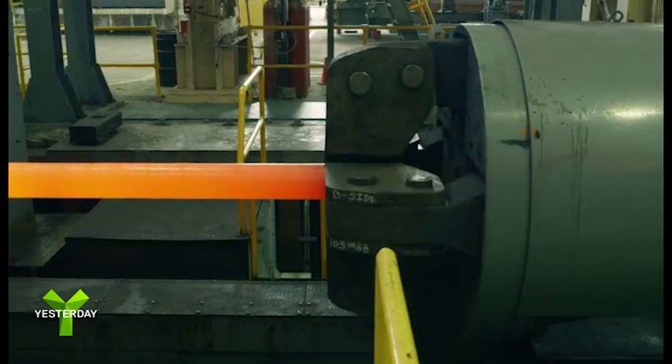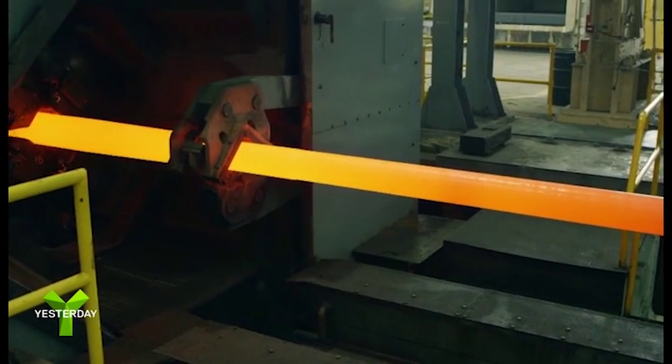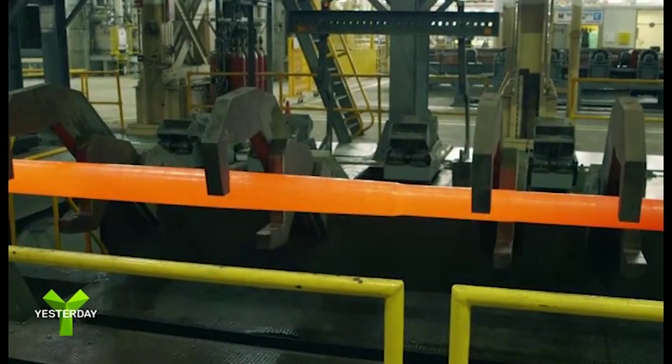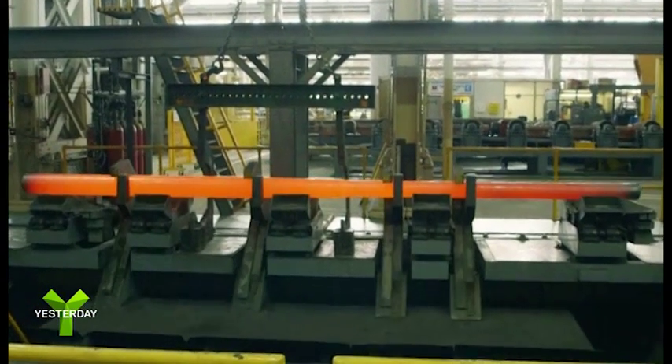As the hammers pound at its surface, the tube rotates. This process lengthens and shapes the red-hot metal as if it were clay. Coming out of the forge, the cannon has stretched in length from 3.3 meters to 6.8 meters.